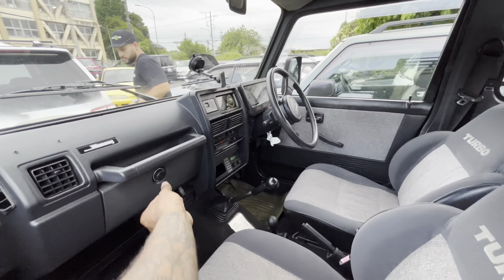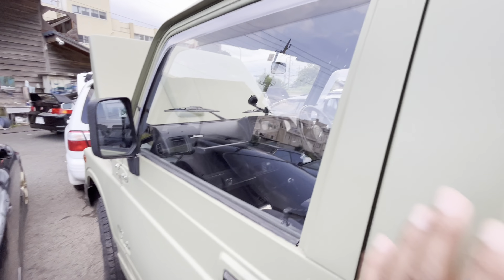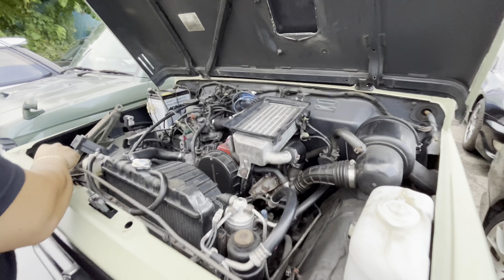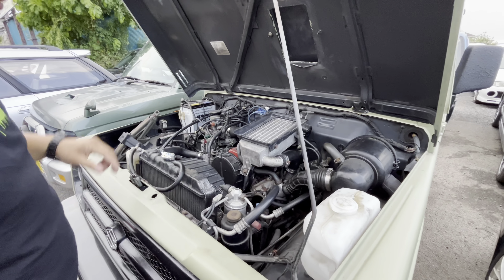You gotta get the hood latch from inside the glove box. All right, all stock under here. Nothing fancy, but it looks good — all stock.